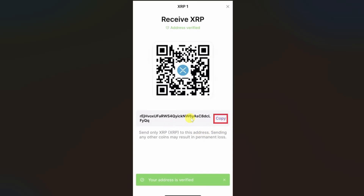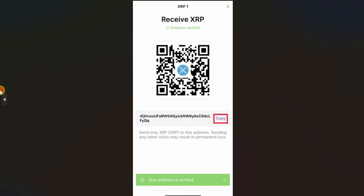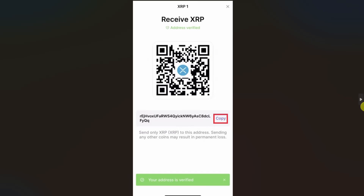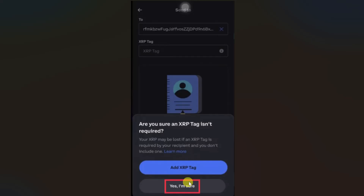Now you need to click on this copy button right next to your address. Once you have copied the address, go back to the Coinbase app and paste the wallet address in this area. If they have provided any XRP tag, you also have to paste the XRP tag in this second box.